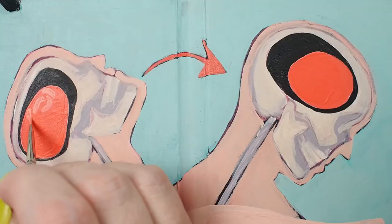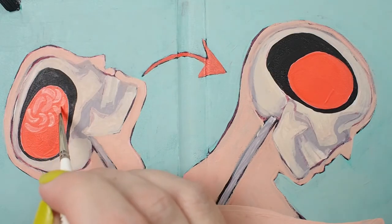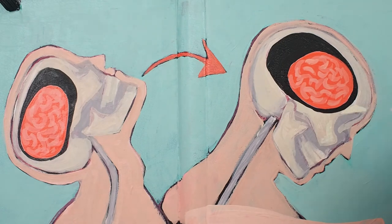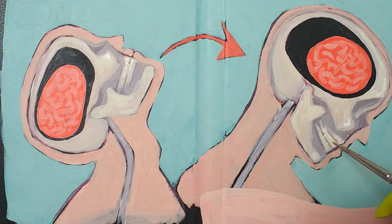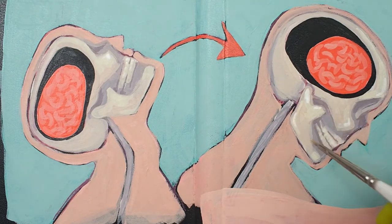My favorite part of the Ultra Mini series is that I can paint at a smaller scale, and because these brushes are so precise I don't have to compromise my design. Here I'm laying in soft-bodied acrylic paints in some rather tight areas with my shader, which would not be possible using larger brushes.